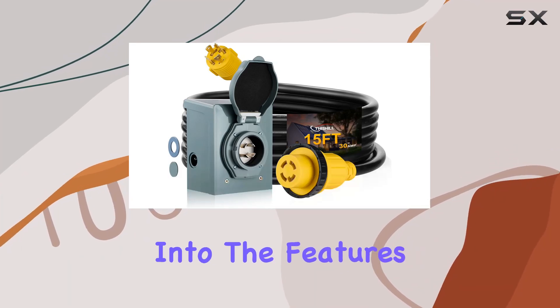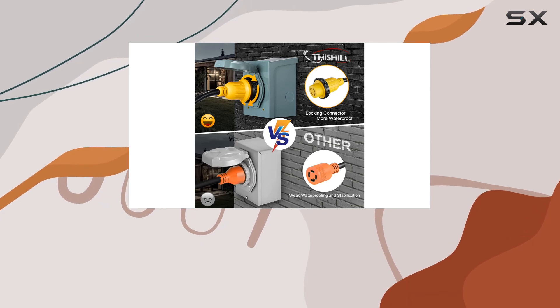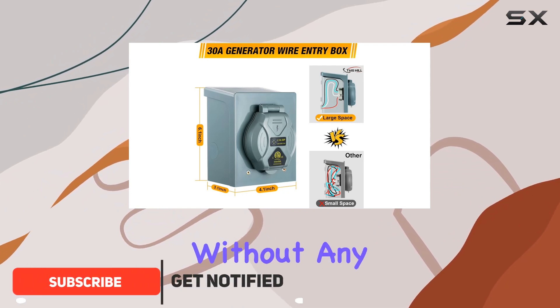Today we're diving deep into the features and advantages of the Thishill 30 amp generator cord with inlet box. This powerhouse of an extension cord is designed to meet all your RV camping and emergency power needs without any hassle.